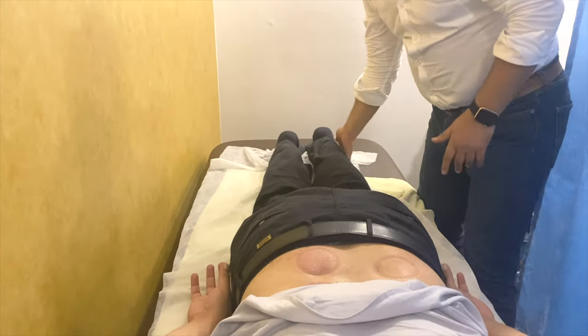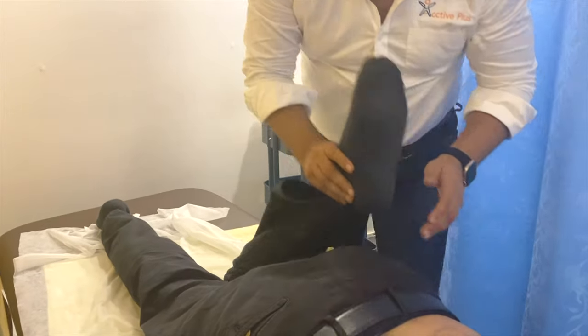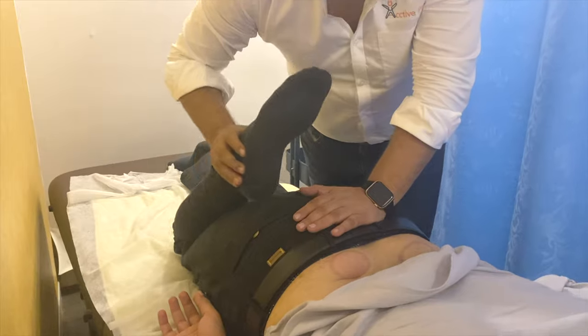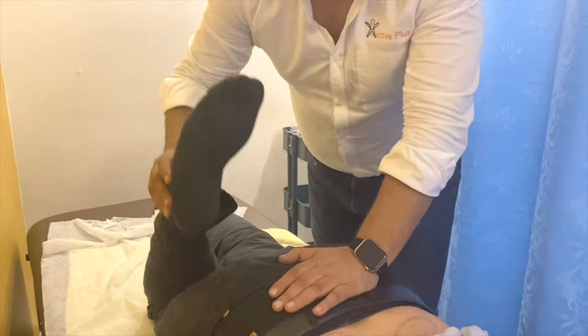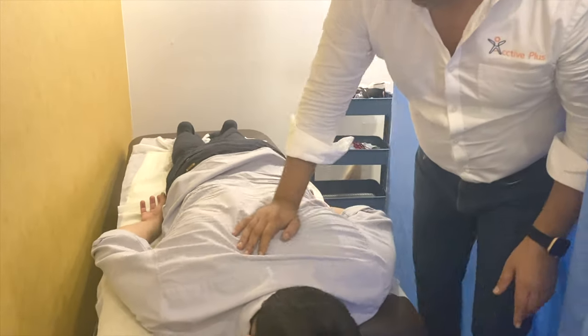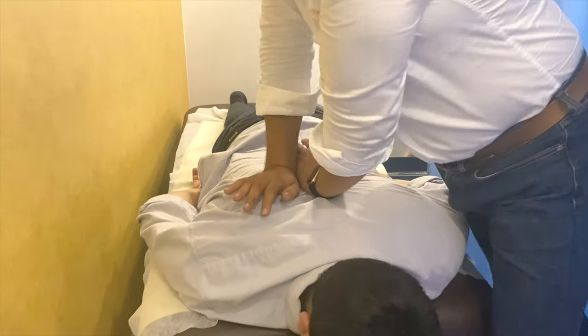Now I will bend the knee and bend. The flexibility is not bad. Some people are very comfortable in this position. The weight is more tight, it is also tight. It will feel a little bit. I am adjusting them.